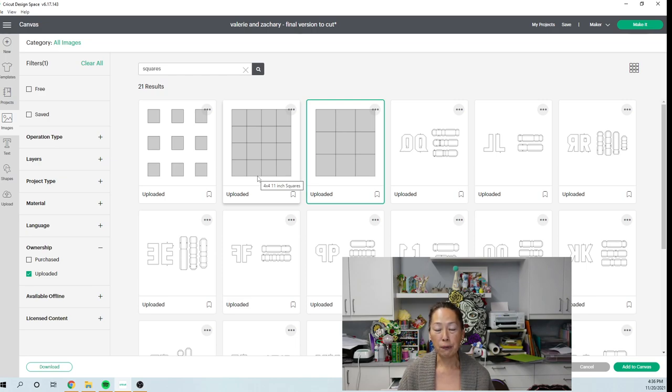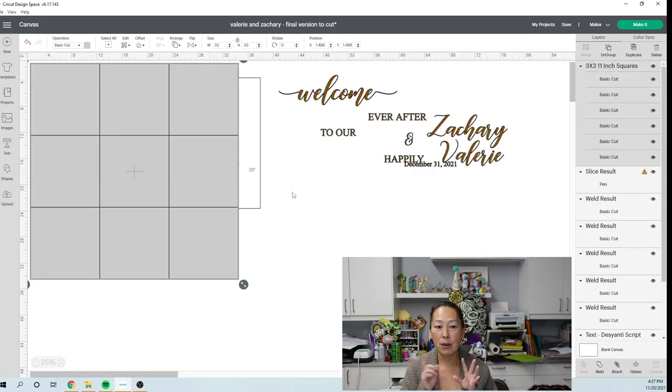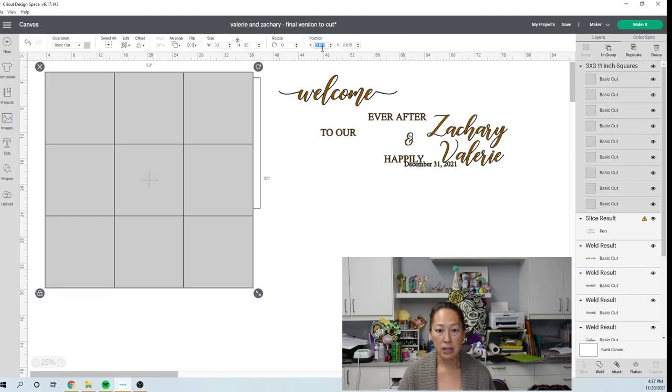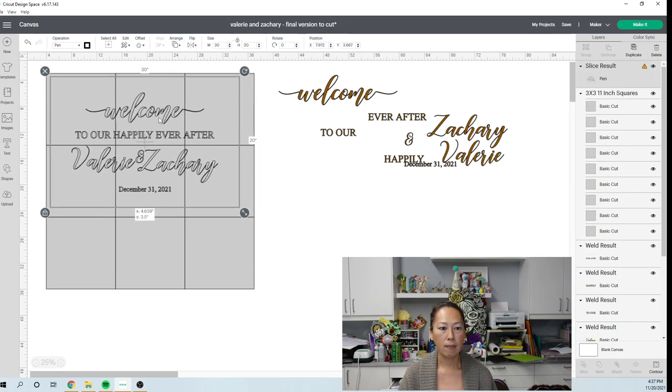The grid of 16 is 44 by 44 inches — big project. I almost don't recommend going bigger than that. I want the grid of 9 — add to canvas. We want them to be perfectly flushed with no gaps and no overlapping. They come in grouped, so first go to the position feature and round to the nearest whole number — 3.8 becomes 4, 2.8 becomes 3 — so everything is on a whole number and easy to adjust without misalignment.